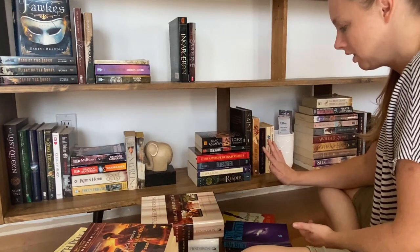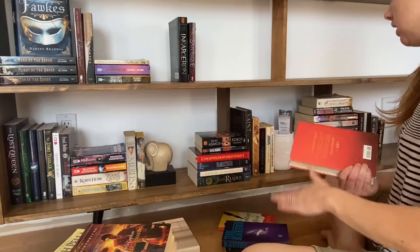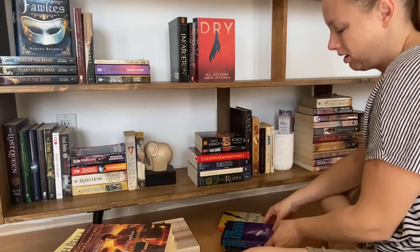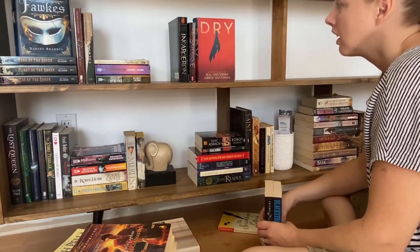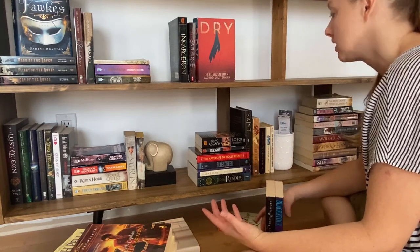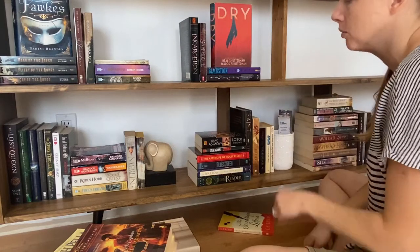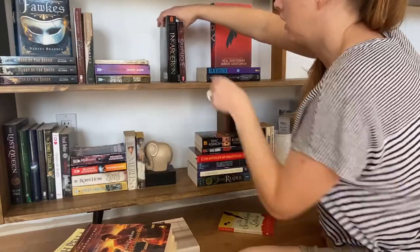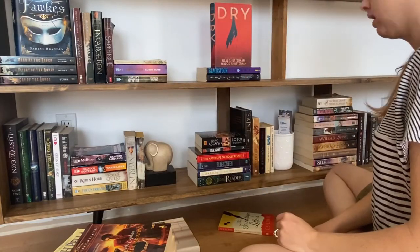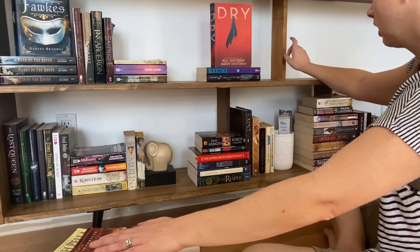Then we have contemporary suspense. I feel like I want to put 'Dry' in here because it's contemporary and suspenseful, but not in a murderous way — more in a survival way. That's the only book I have with a survival premise. I sort of feel like science fiction should be near fantasy. We have a big stack of historical fiction which is technically next, and I could cover this guy with it.